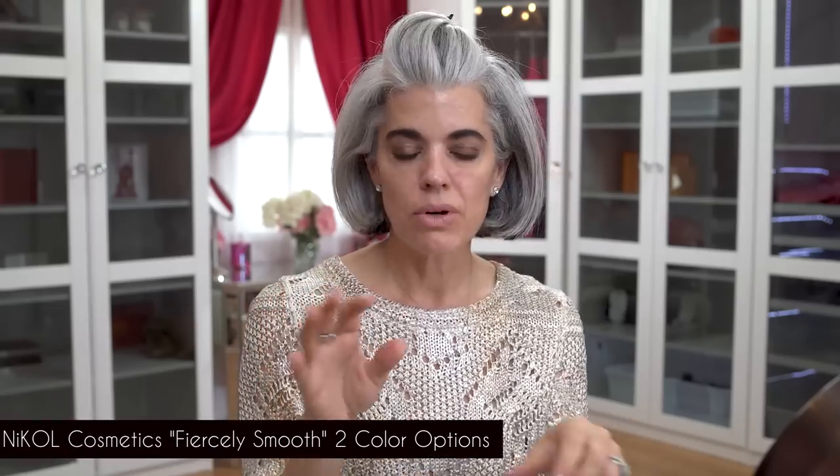Moving on to skin — my favorite part — because I love to neutralize darkness and feel so much more confident when my skin looks good. Before anything, I'm going in with Fiercely Smooth, a face primer that's going to blur all my lines and have everything go very smoothly. It's a great step before concealers or color correctors. You can also wear it by itself for that extra glass-like look, filling in fine lines and pores beautifully — it has a matte finish.